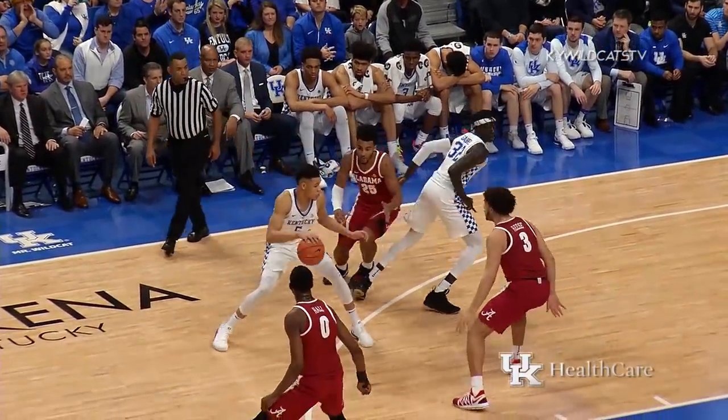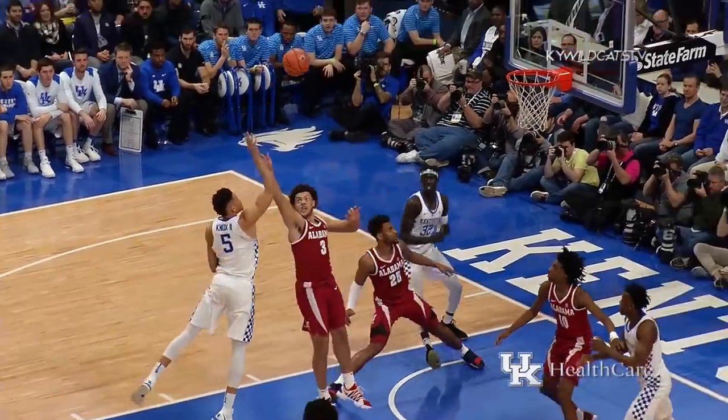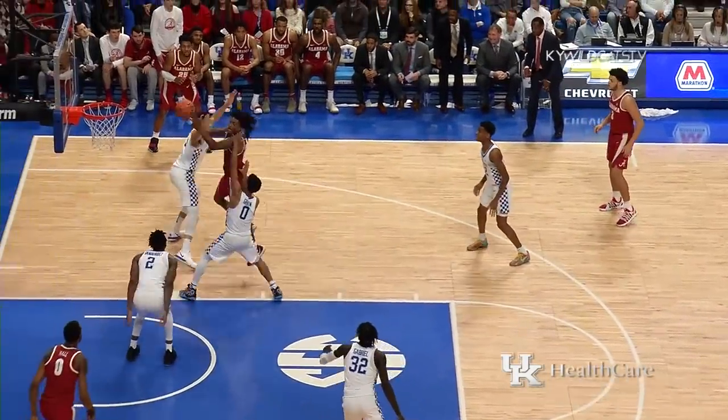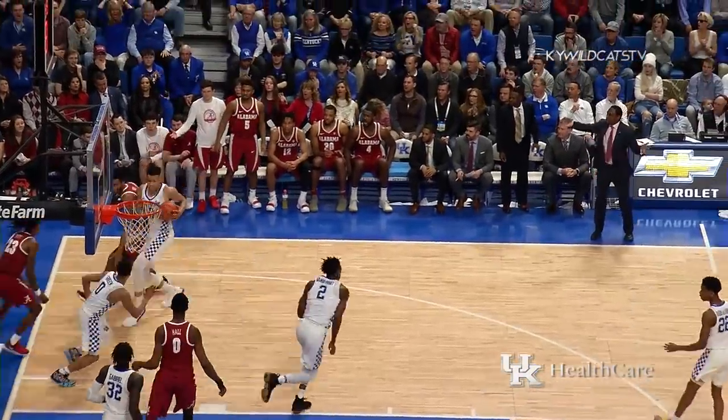Goes it ahead to Gabriel, who gives it to Knox on the wing. Knox hesitates, gets into the paint with a floater — good! Petty into the key, backs out, looking for a three, now attacks down the lane, scoops it up, swatted away by Vanderbilt.